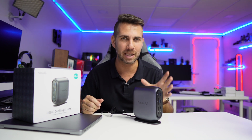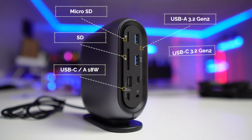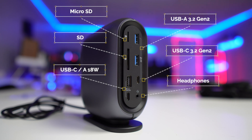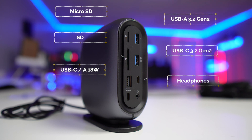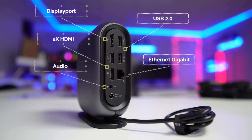In terms of connectivity, it's really complete. At the front we have all the connectivity you are seeing on the screen — SD cards, USBs, and audio output. At the back we will be able to connect a triple display, which I'll share with you in just a few moments, besides USB, audio out, and also an ethernet connection.